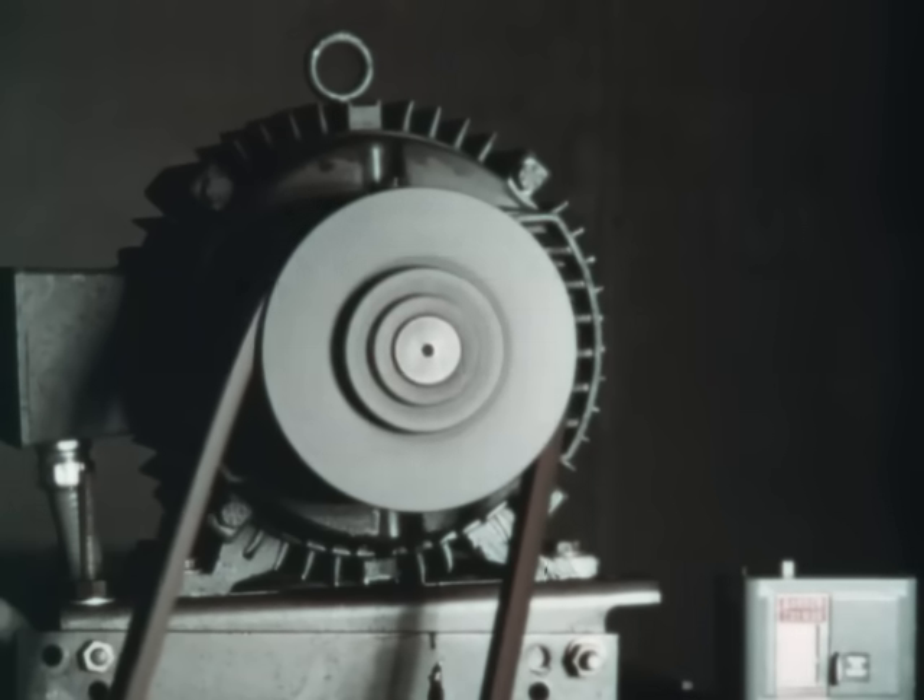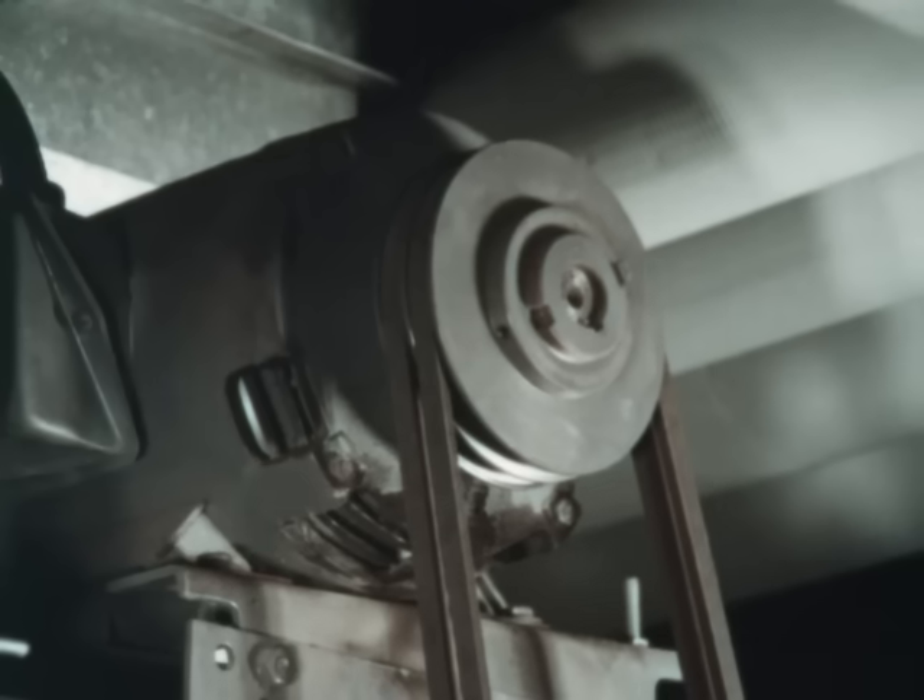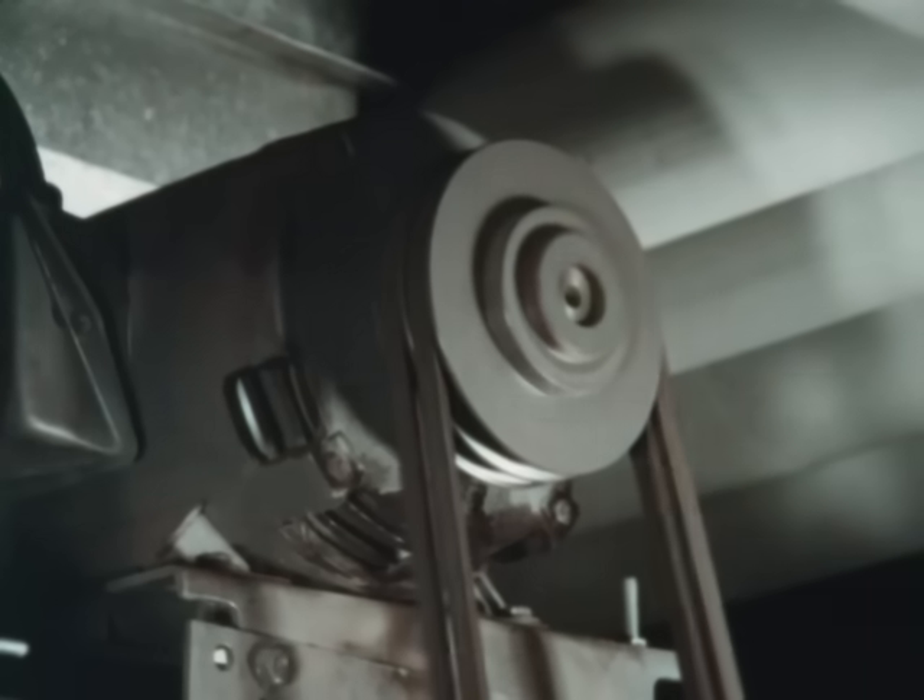In general there are four main areas that will ensure good V-belt maintenance and operation. They are shiv groove inspection, belt installation, alignment, and belt tensioning.